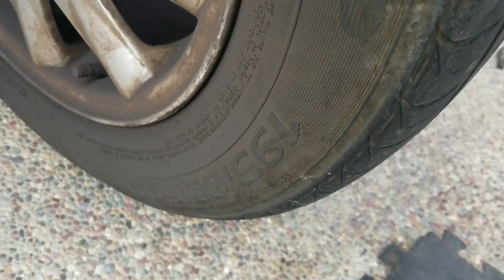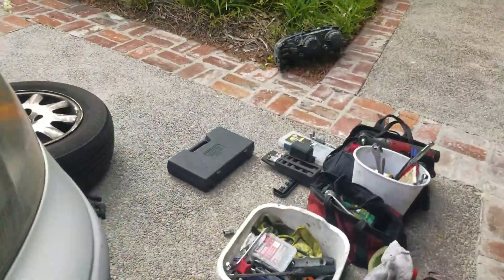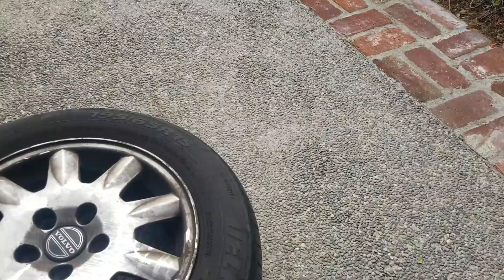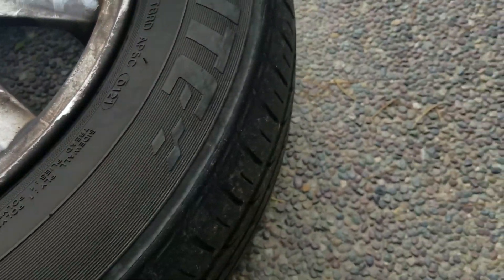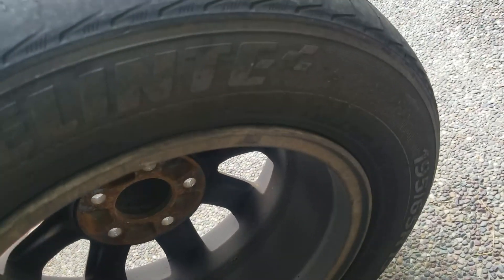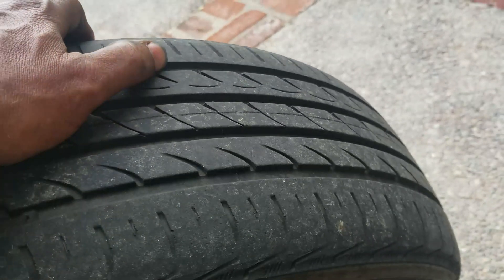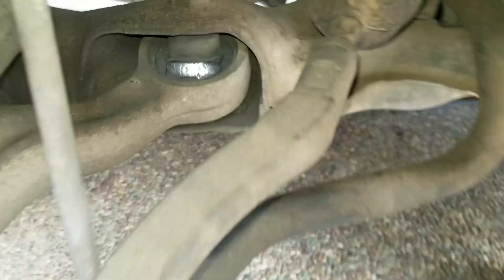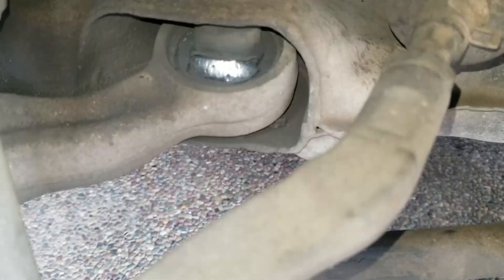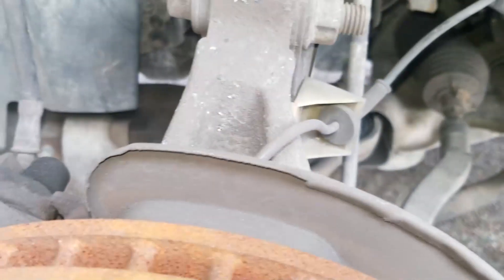So this tire needs to be replaced. The other tire is bad as well — I think it's just old and cracked. Well, it's a 2001 tire. Just a little worn on the inside as well, and the outside a little bit. It may have been running on low tire pressure. This tire's got a little bit of life left on it.